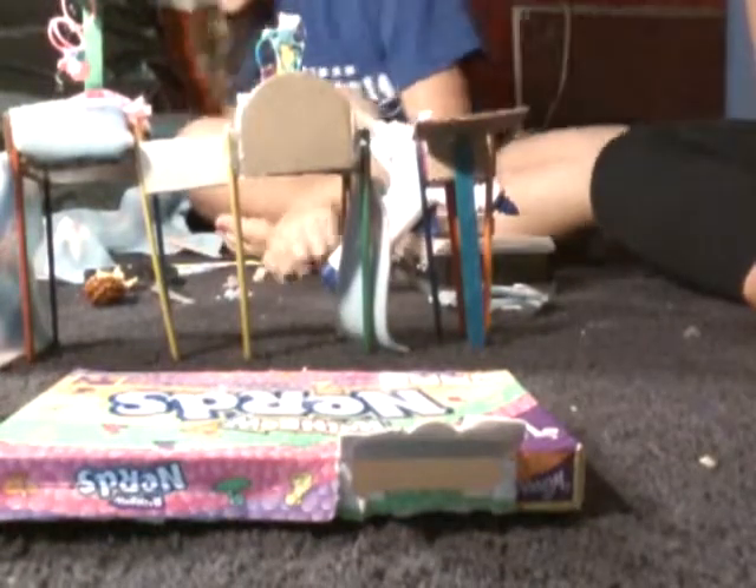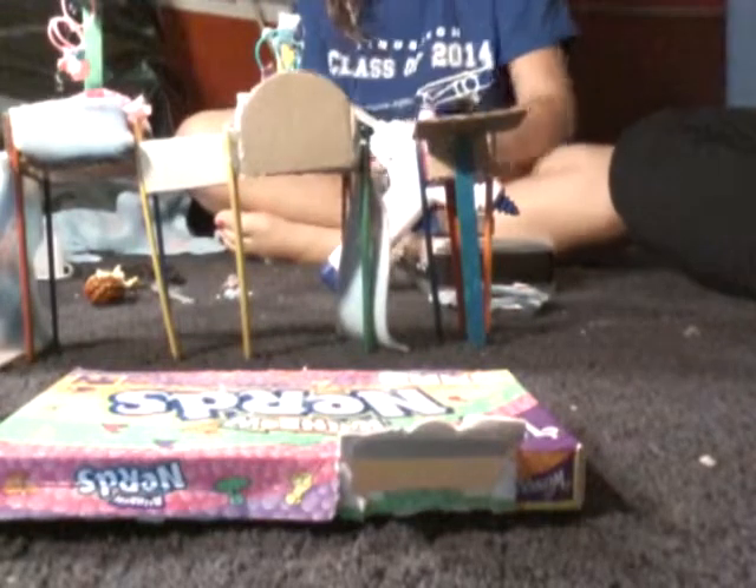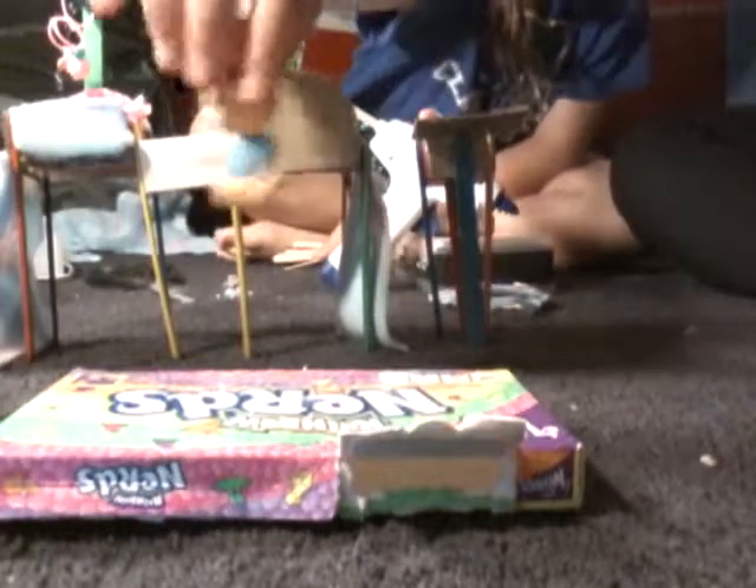Hey guys, A.G. Rocks here. This is part two of baby doll stuff — well, not baby doll stuff, just stuff to make for Barbie's babies.